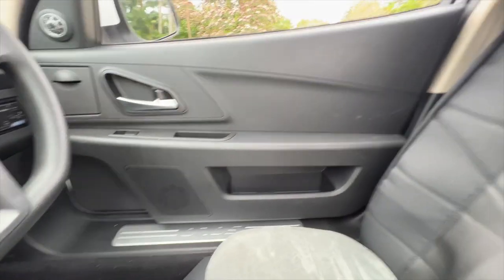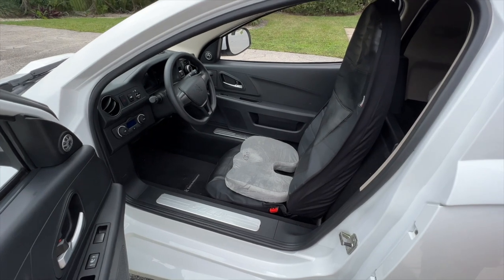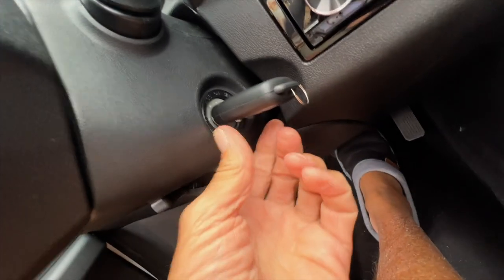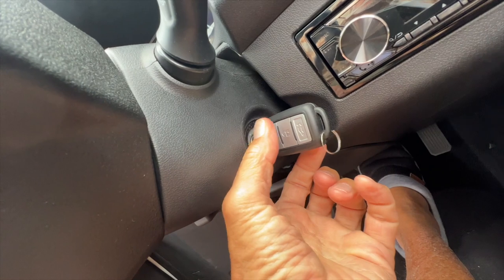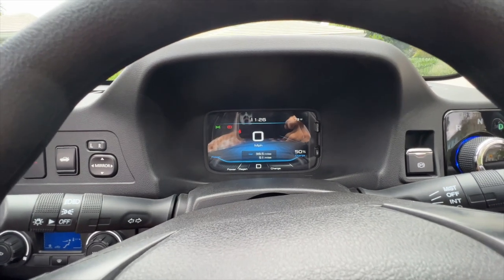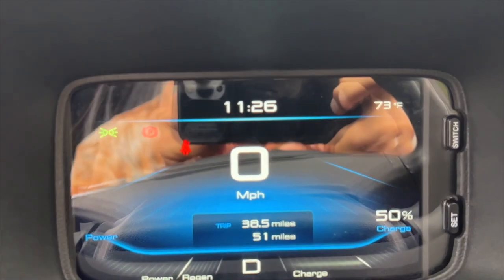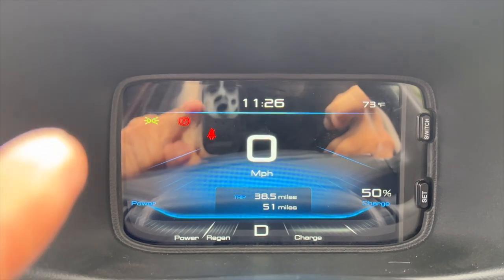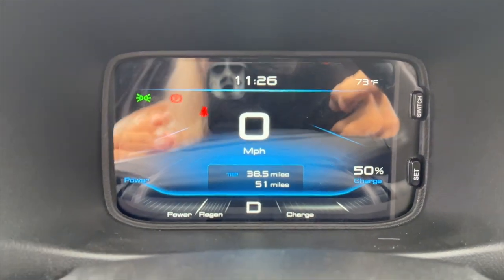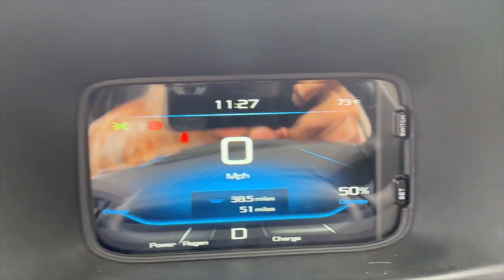This is the interior. The seat adjusts — it goes forward and back and tilts forward and back so you can get a little closer. Now it says it's ready to go. I just put it in drive or reverse. This is the readout — it tells you whether your lights are on, how fast you're going, your trip miles, and your charging percentage.